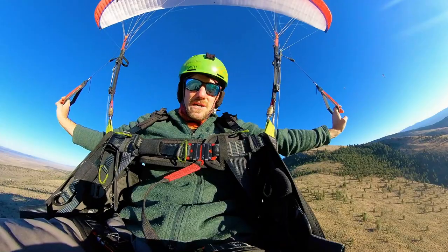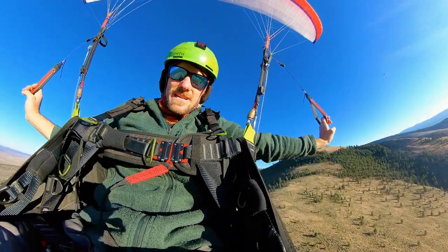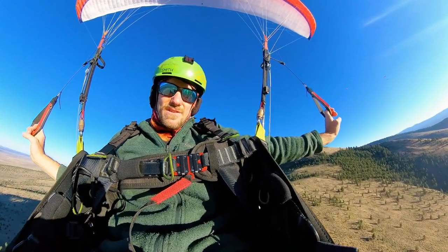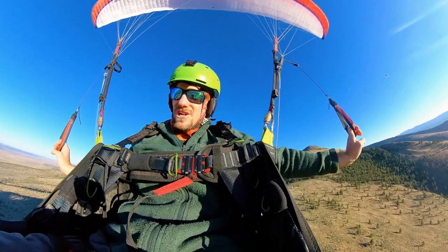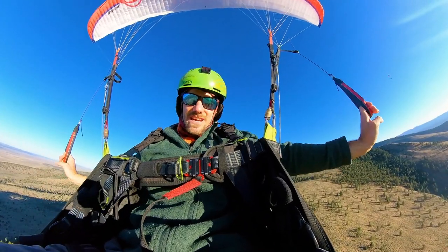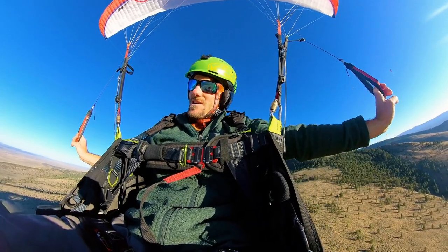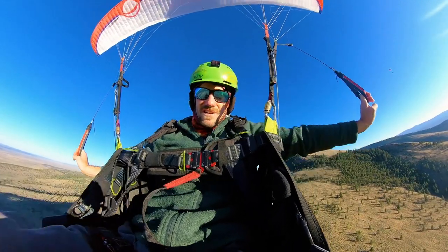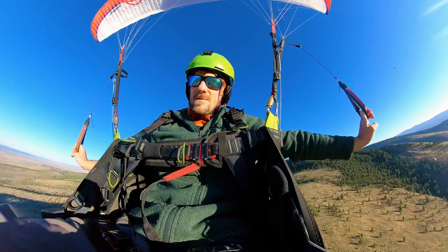Today we're going to do a little deep stall tutorial. Deep stalls are really fun, it's a great way to practice everything negative and everything stall. Your deep stall is your real reset. The full stall is unnecessary to fix 95% of everything — deep stall is where you can do it. It's safer, easier, and more comfortable. It's a great thing to practice. I highly recommend it.